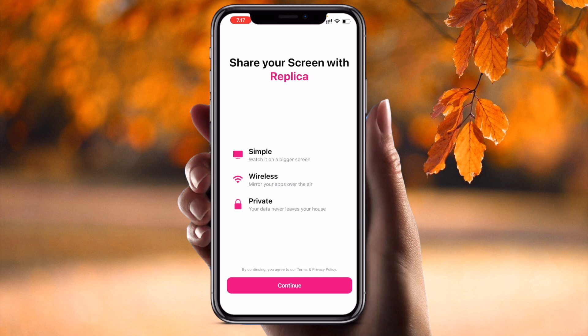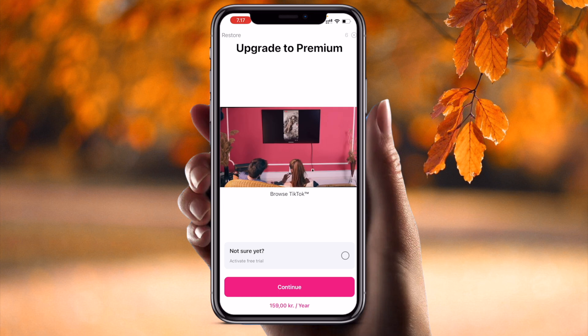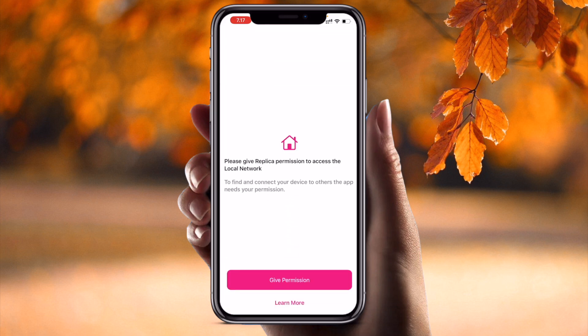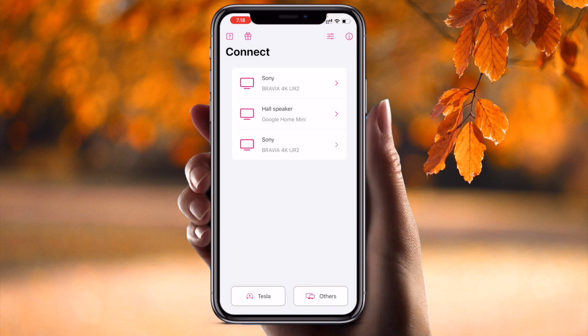It says 'Share your screen with Replica — simple, wireless, or private.' Click Continue. There is a short countdown — three, two, one. Now it asks for permission — click Yes. Allow the notifications. Allow it. Currently in my home I have a Sony television speaker and Sony Bravia — both televisions are there.